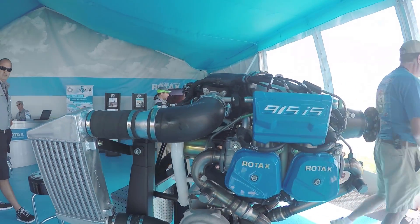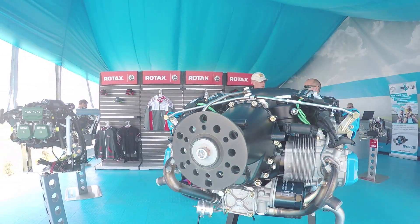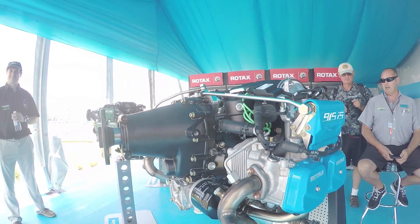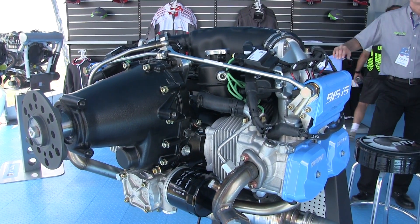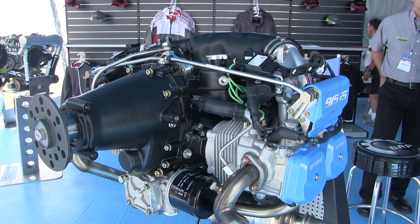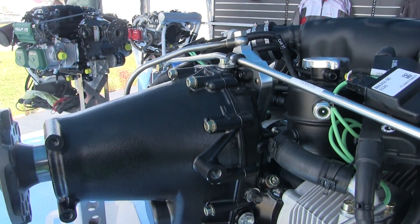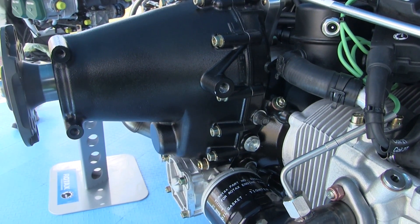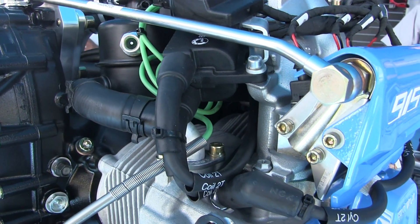What we made this engine for — and what we think will be the best customer base — is based on requests we got for more power, mainly from the autogyro and gyrocopter producers for two-seaters, maybe up to four-seater gyrocopters, as well as some ultralight helicopters. Also for fixed-wing four-seaters. We want to get more and larger four-seater aircraft into the air, and that's where this engine will be a perfect fit based on its power-to-weight ratio.